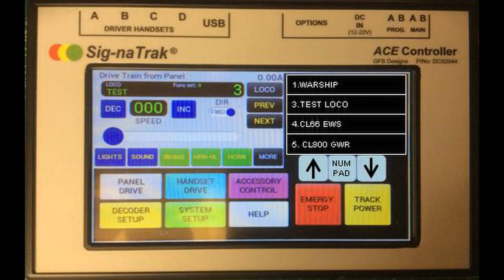The other feature that was mentioned was the loco list, and here we see what it's going to look like on the right-hand side of the controller — the ability to scroll up and down through your locos that are saved on there, and select them without having to remember numbers or anything like that, which we think would be rather useful.